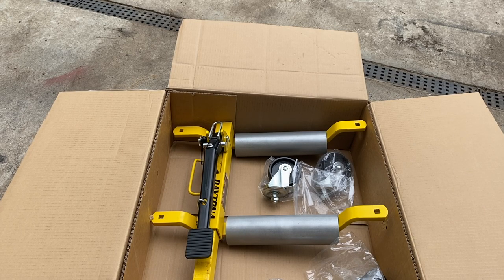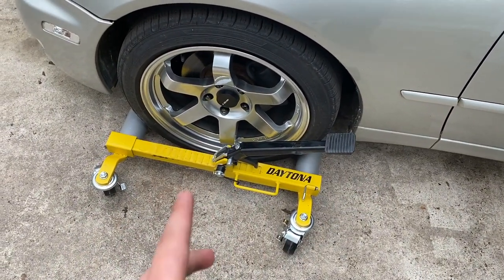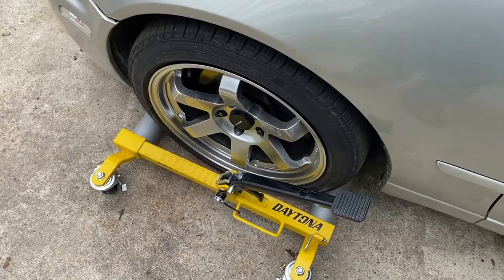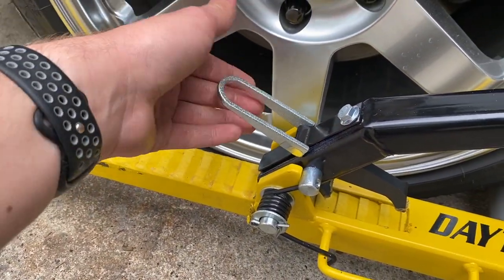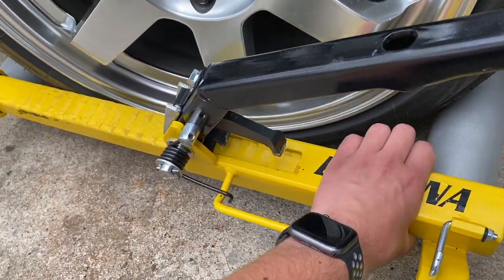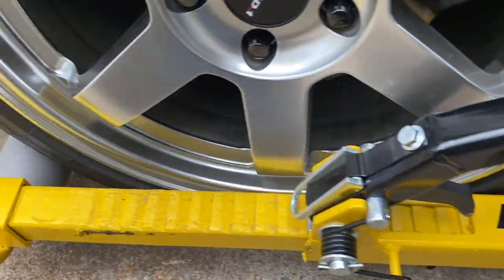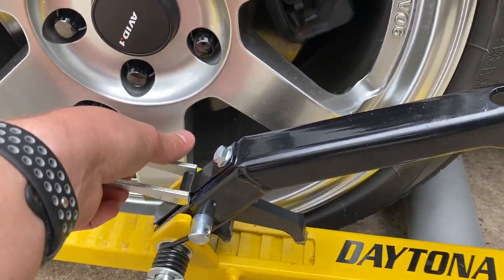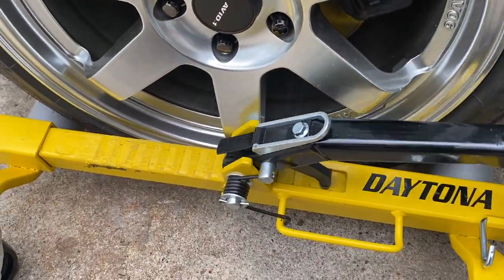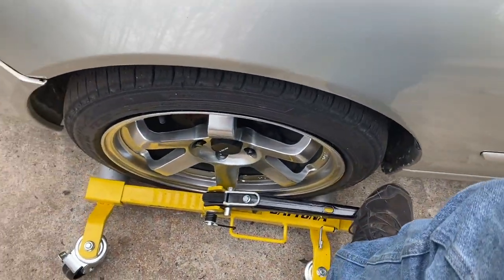I went ahead and assembled this dolly and lubed up all the wheels — I'll show how to do that on the next one. To use it: with this little loop down, this pin is loose and you can move it in and out to accommodate a bigger wheel. Get it positioned under there, then flip this lever — get it squeezing in by hand, make sure it isn't hitting anything — and then step on it a couple of times.